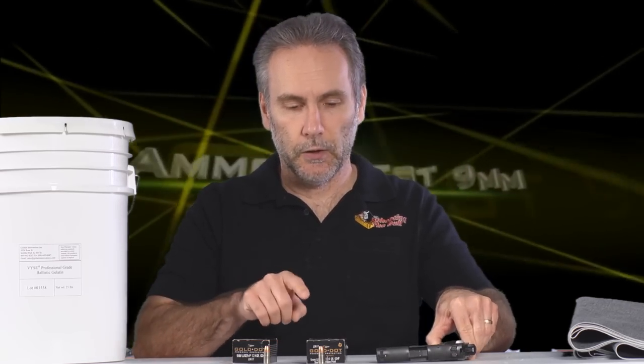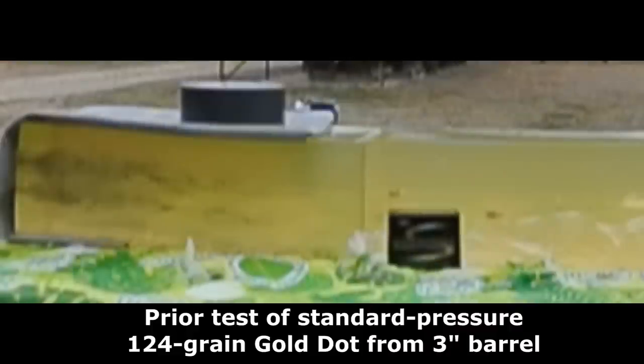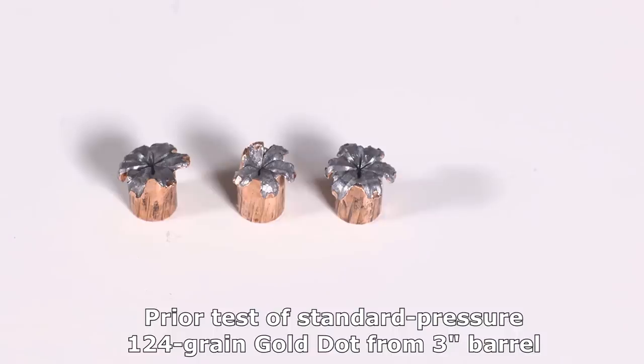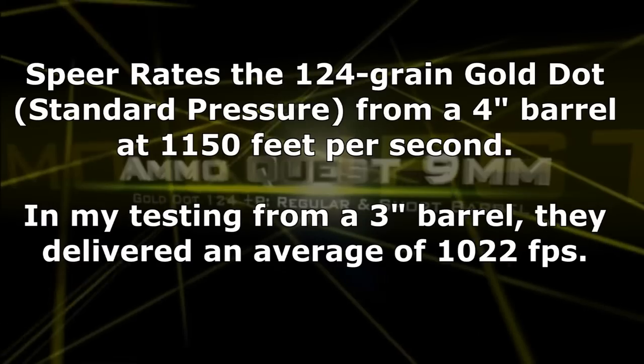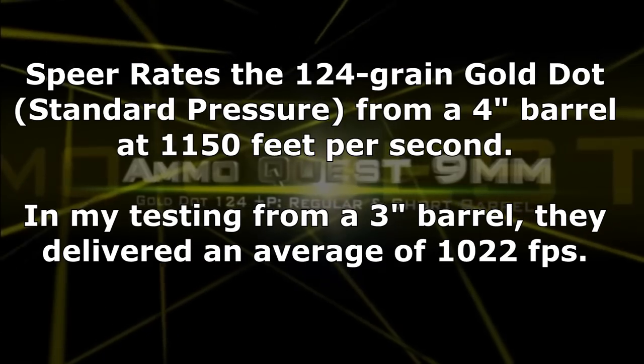The purpose of doing all this testing is because while a lot of testing has been done, not much of it has been done from short barrel pistols, and barrel length makes a difference. In a previous test of the Gold Dot 124-grain standard pressure, two of them failed to expand and sailed entirely through a block or two blocks of gel — they went over 32 inches. Of the three that did expand, only one looked good; the other two were iffy, with a full third of one bullet failing to expand.